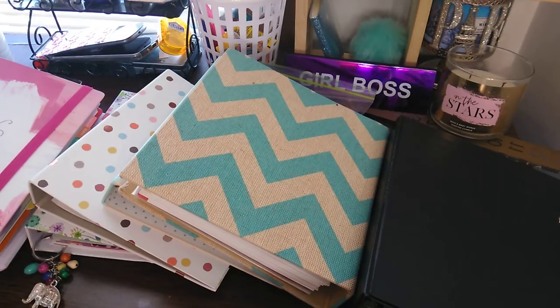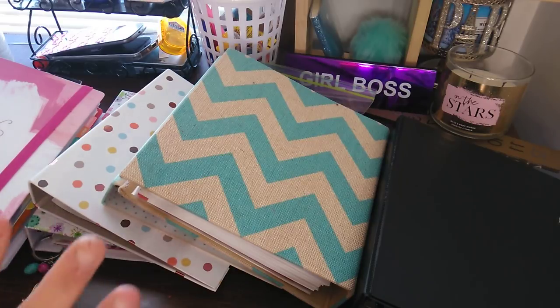Welcome to my channel, Planet Maserati. I wanted to come on here and do a binder collection part one. There will be a part two because if I didn't, this would be a very long video. This is just binders, like planner binders. This is not the recollections, not the happy planners, the disc, the mini, the big, the A5 planners. These are just binders.